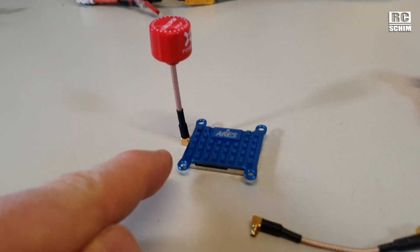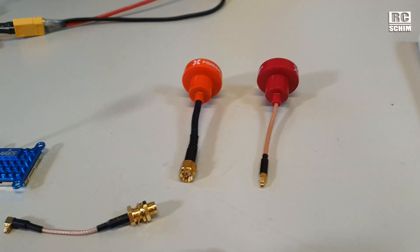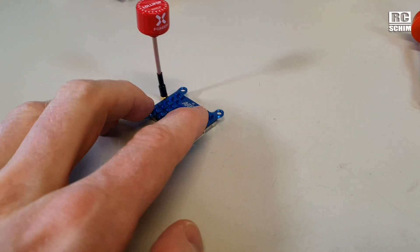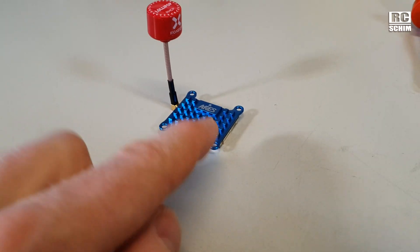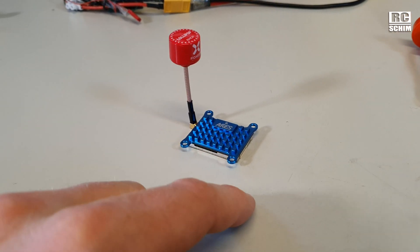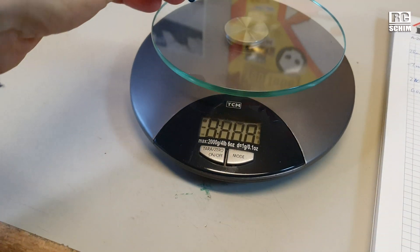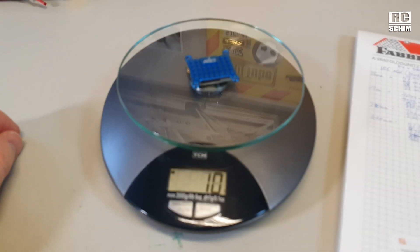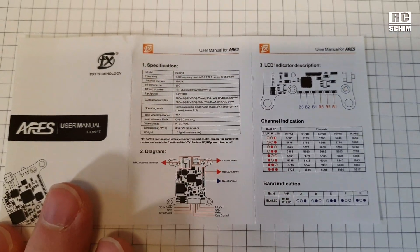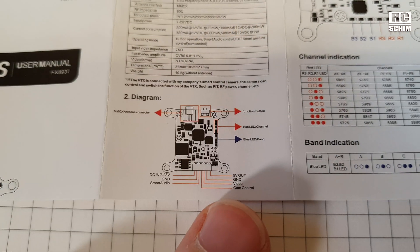On a tiny build you want to use something like this — an angled little lollipop antenna. Or there's a Pagoda with MMCX directly, or a Pagoda with SMA. The cable situation on this is easy: it just needs power and then you supply the video cable, red and black, to your FPV cam. For weight-saving freaks: the scale says it's a simple 10 grams.